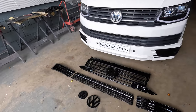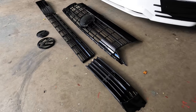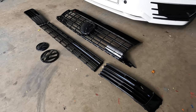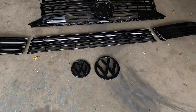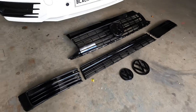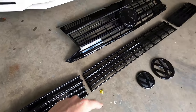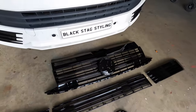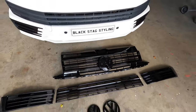Here's all the parts. So we've got a new gloss black grille, top and bottom grilles to go in. We've also got new gloss black badges to go onto the vehicle, and the centre trims - these ones that run all along the lower grille and along the top grille - will be done in the sky blue.